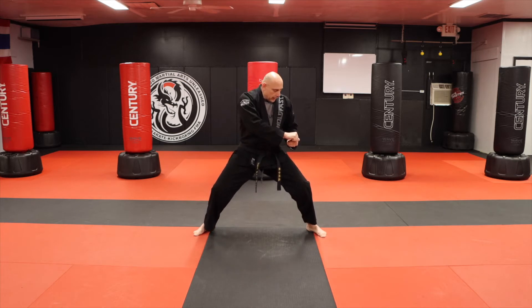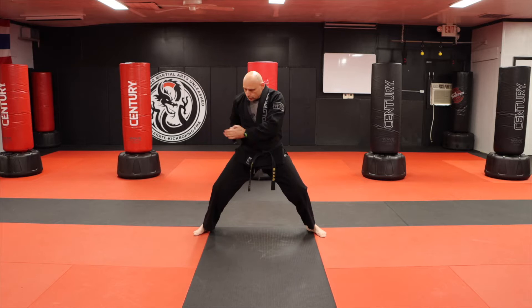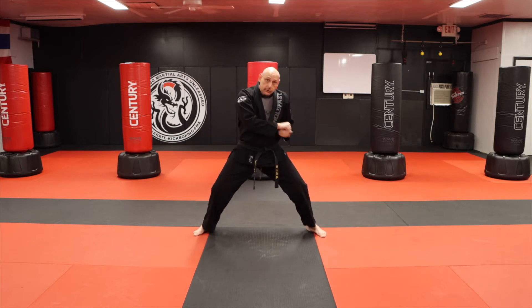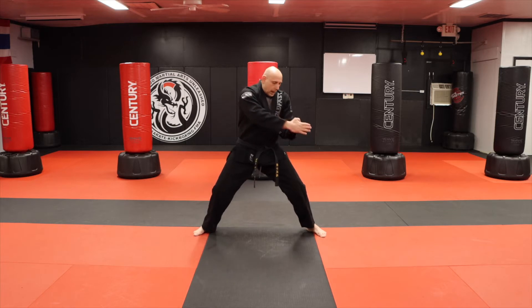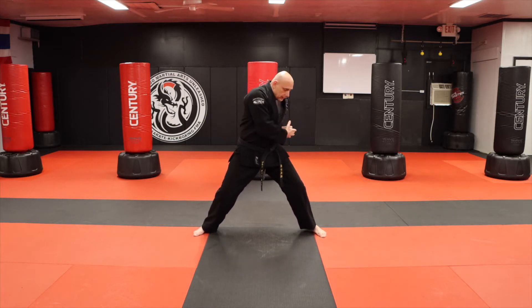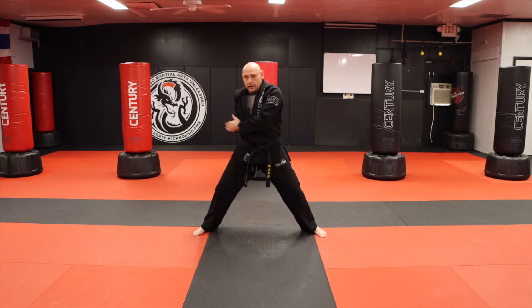Elbow strength behind you — you can push. I did this version from my own competition days, but when I would do it for real we would thrust the elbow behind you. Maybe somebody got you in a bear hug — your elbow behind you. That's the idea behind the kata.